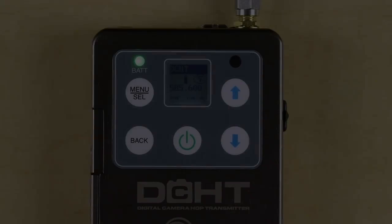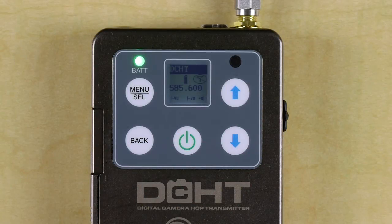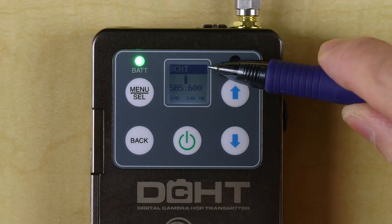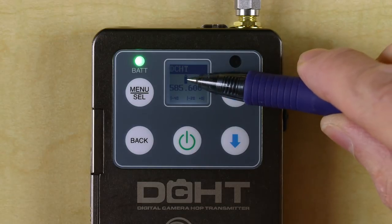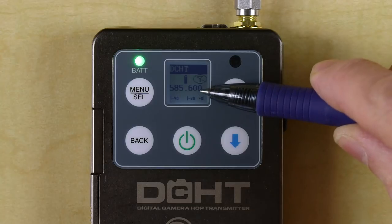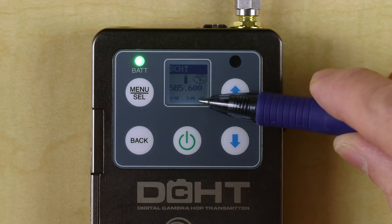Now let's get a detailed look at the screen and menus. The home screen should look familiar to anyone who has used an LT or SM wideband transmitter, although there are some differences. We see the transmitter's name — this can be changed in the menu — the battery status, whether or not it's transmitting, the operating frequency, and the audio input level.